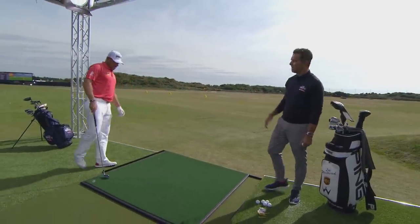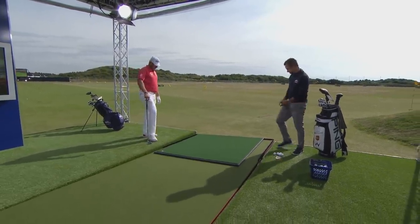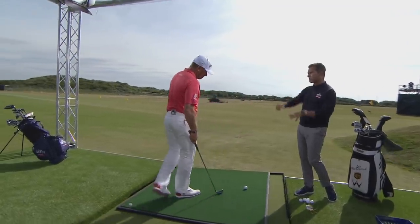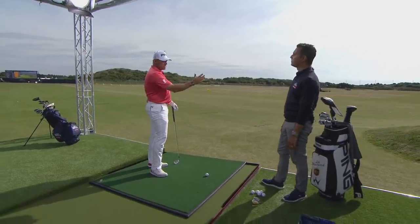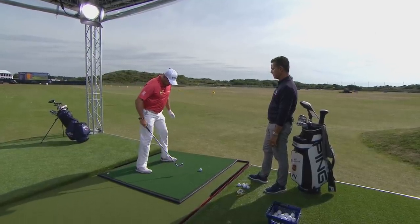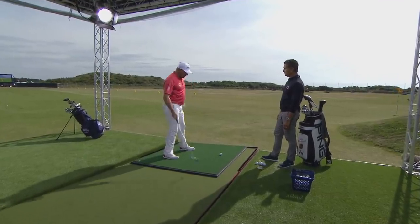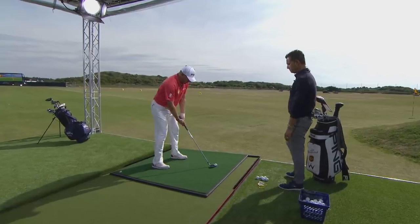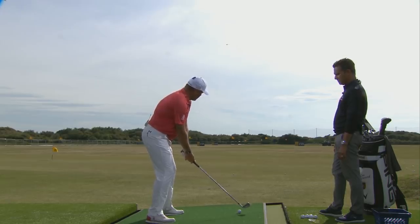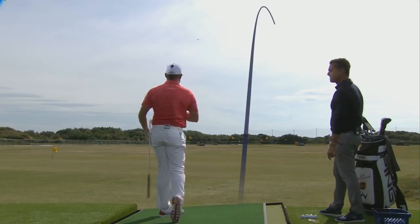Now with the ball dramatically above your feet, the direction it curves is the opposite — normally right to left. The wind's blowing off the left so it'll probably just hold straight. I'd try to angle my body slightly differently to the slope. With the ball above my feet the swing becomes more rounded rather than upright, and I'd expect it to just draw and hold against the wind. Other than adjusting the setup, just make a normal swing and don't try anything too hard. It's not fading — it's holding and drifting slightly with the wind.